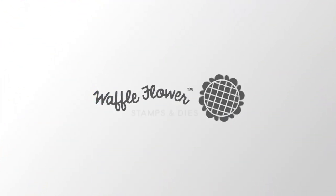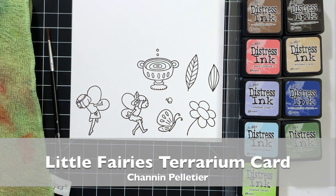Hello everyone, this is Shannon for Waffle Flower Crafts. In today's video we're going to create a very dimensional card using the Little Fairies stamp set.